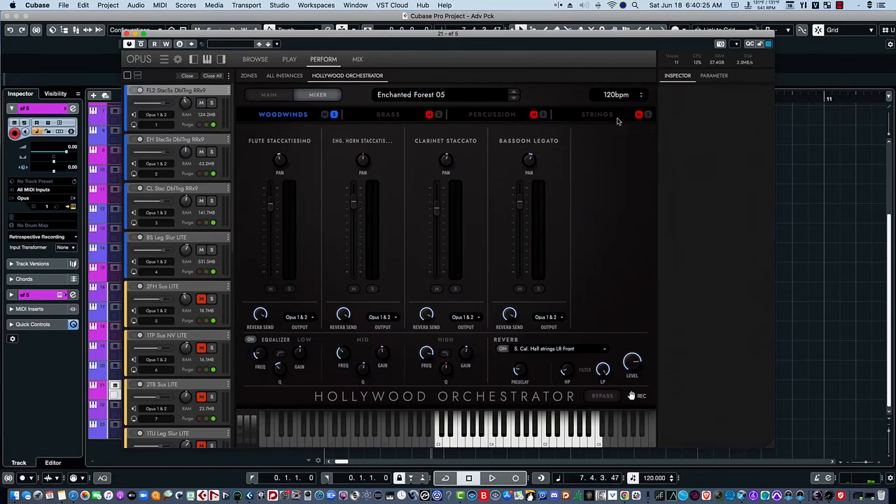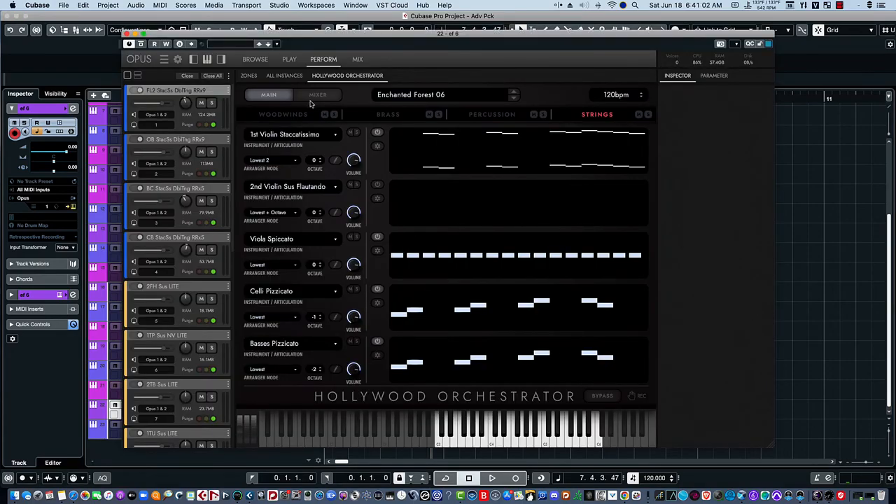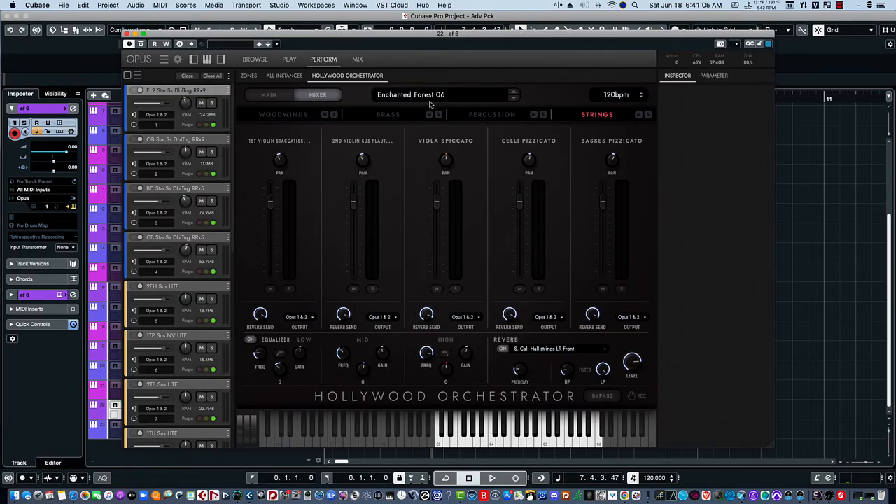Now let's hear the woodwinds and strings. Let's take a look at the final patch, which would be the sixth patch in the Enchanted Forest series.